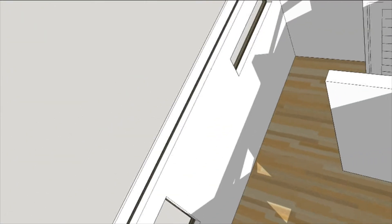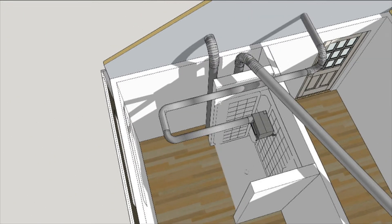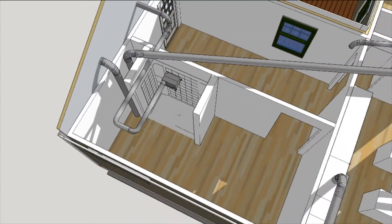In the bathroom, an Air King Eco-Exhaust vent fan is placed above the shower, and it exhausts out the gable end.